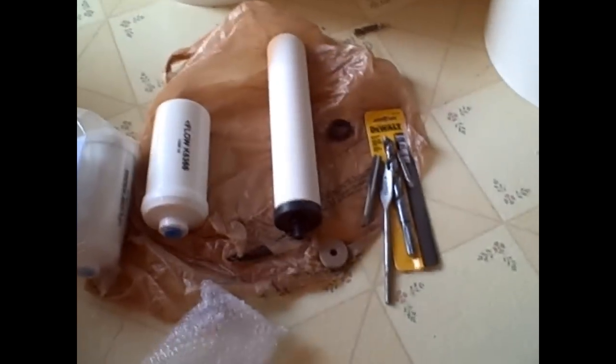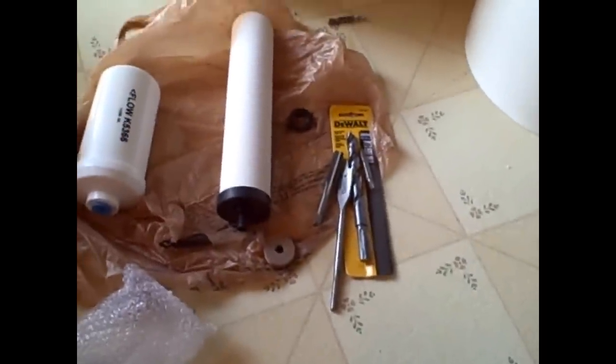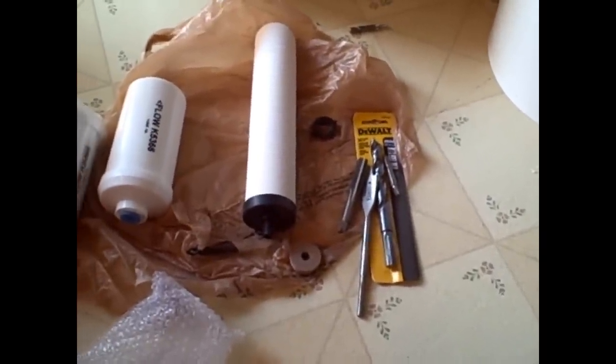We're working on the under $100 water filter that includes fluoride and chlorine removal — two of the main things we want to get out. This is the filter I ordered from Cheaper Than Dirt.